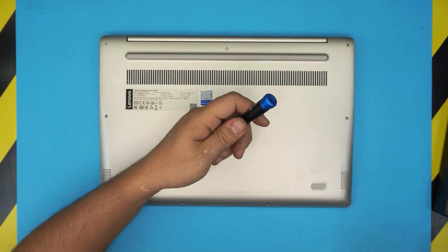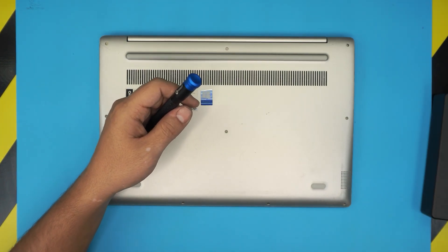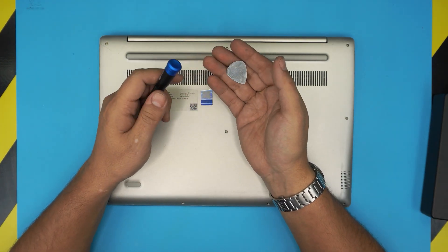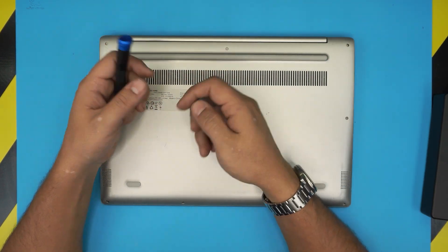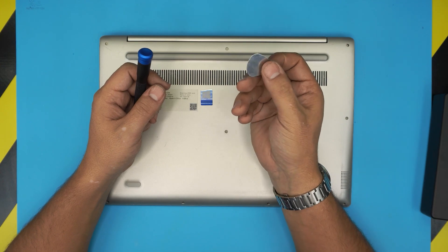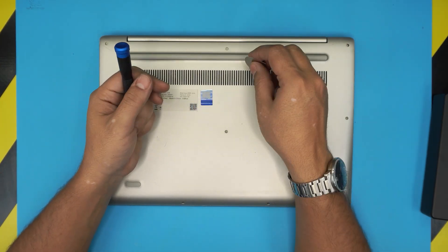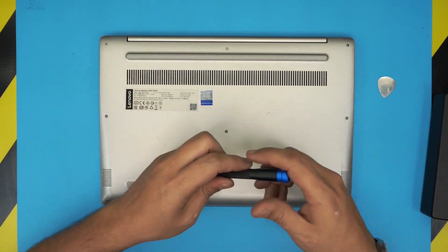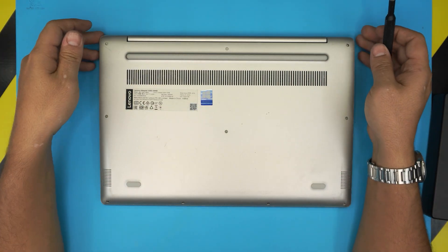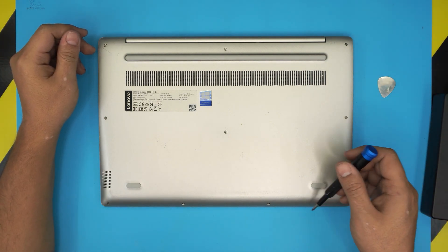You'll also need an opening tool. I'm going to use a guitar pick — you can get a pro set that includes an opening tool, but I prefer the guitar pick. It's tough and has smooth edges so you won't scratch the case. Flip the laptop over and start removing all the screws on the bottom cover.